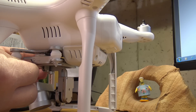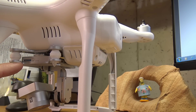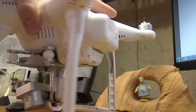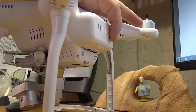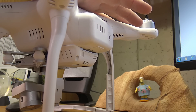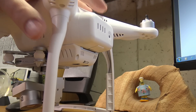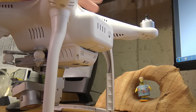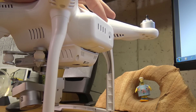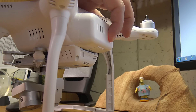Once the file is copied over, close My Computer and pull out the SD card. Take the micro SD card out of the adapter and stick it back into the gimbal's SD card slot on the side of the camera mount — push it all the way in until it clicks. Make sure your remote control is off, then press the Phantom's power button once, release, then press and hold until it boots up. It will automatically start updating the software.